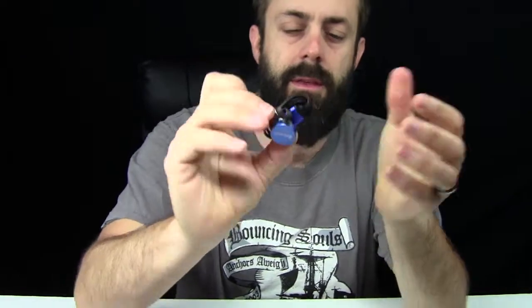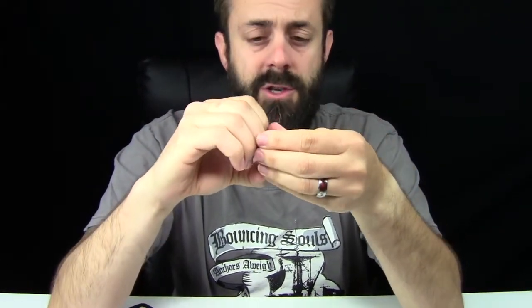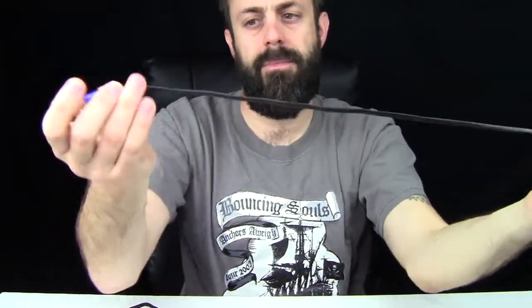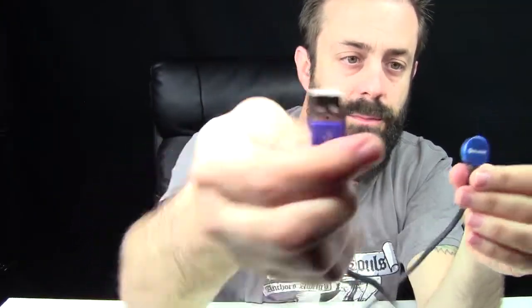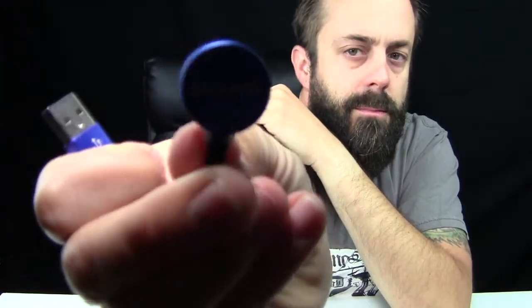Last but not least, it comes with the Olight recharger. And as I said, this is a rechargeable flashlight. It's a cool USB cable — it's a flat cable. So USB on one side with the blue, and then an Olight rechargeable magnet.